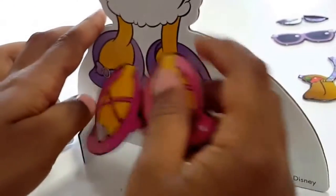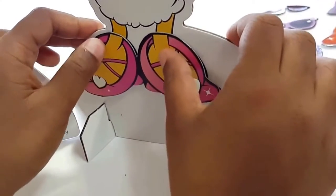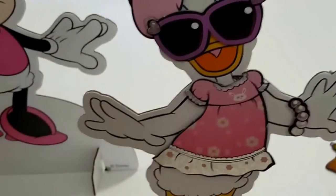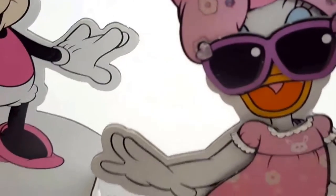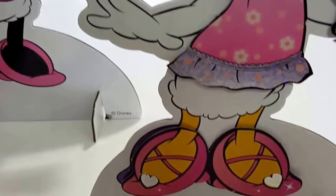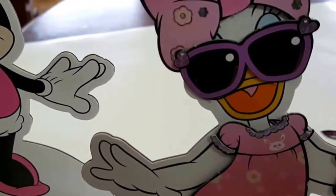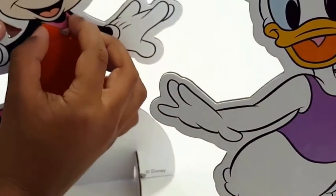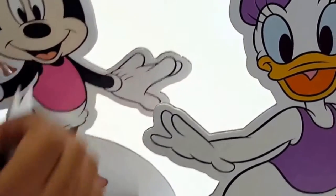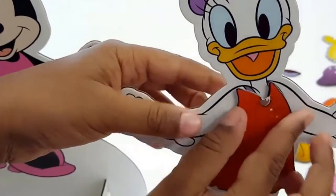Can't wait to dress them. Let's dress them up now. We have dressed Daisy up. That's what she looks like. So let's mix and match with Minnie now. Let's dress up Minnie now. Which one do you wanna put on? Oh, she looks cute.